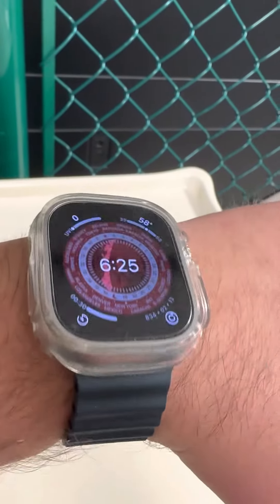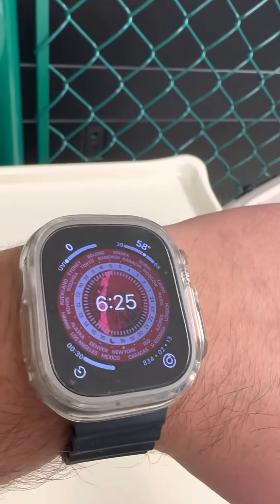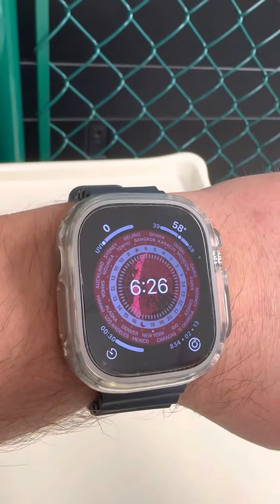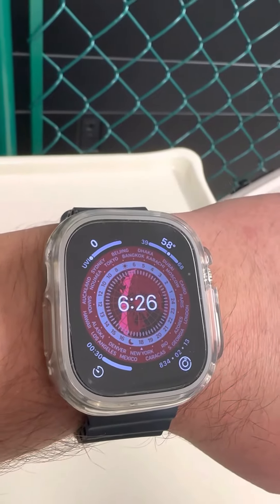First impressions of the watch — it's good. It's very big. If you have a small wrist, don't use it. It's going to be very awkward to use. For working out and stuff, it actually kind of gets in the way too.